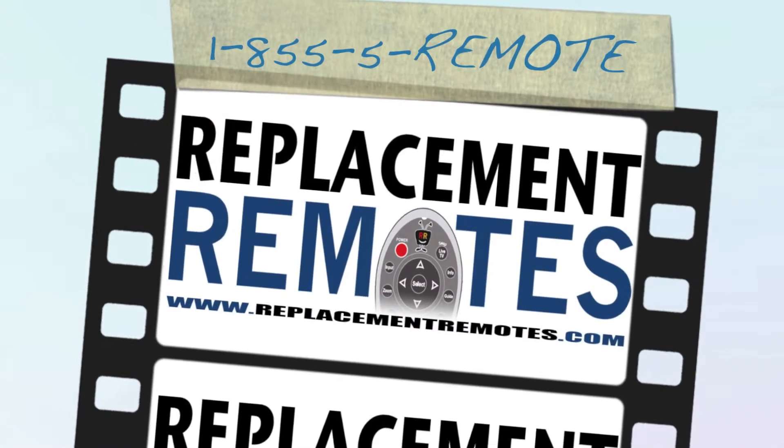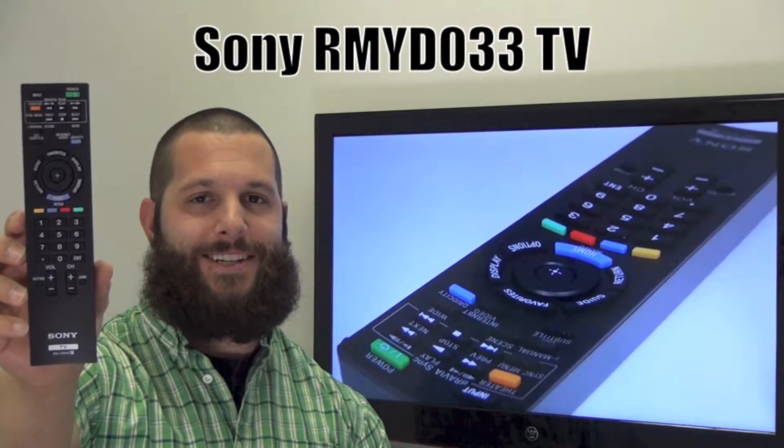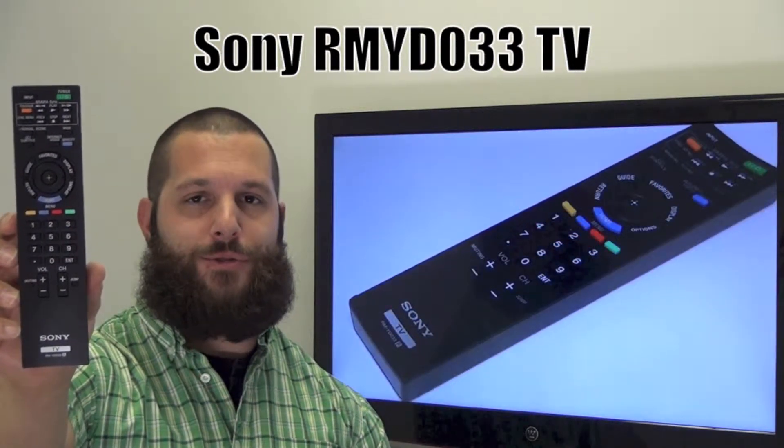Hello everyone, this is Timothy from ReplacingRemotes.com, your number one stop shop for remote controls on the internet. Today I have with me this brand new Sony TV remote control.